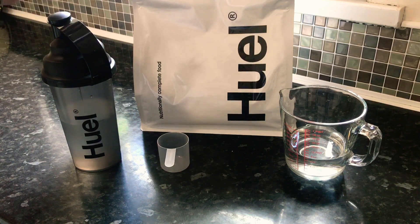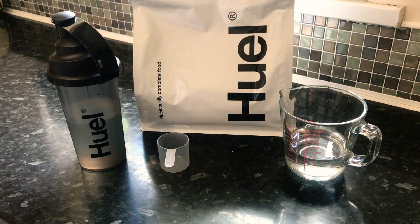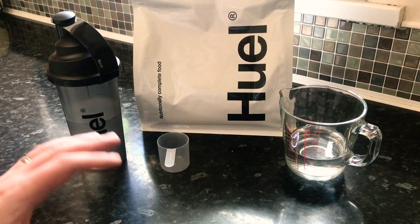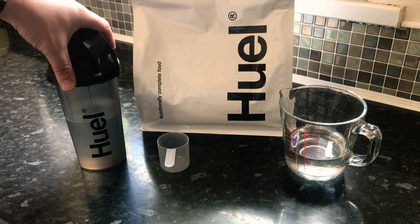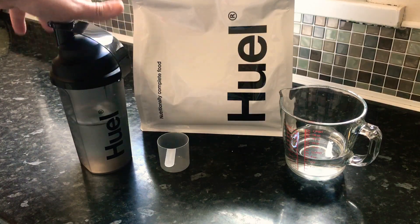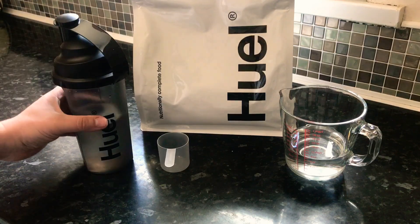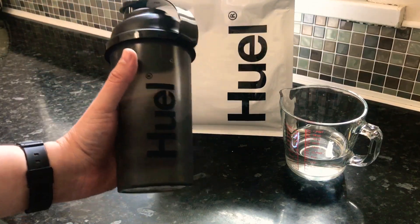So we've had the Huel unboxing — it's now time to check this stuff out and make the first drink. I've never had it before, so it's going to be a little bit of an experience. For this demo and test, whatever you want to call it, I'm not going to use my food mixer. I'm just going to use it the way they've said to make it in the instructions, so direct in the provided shaker.